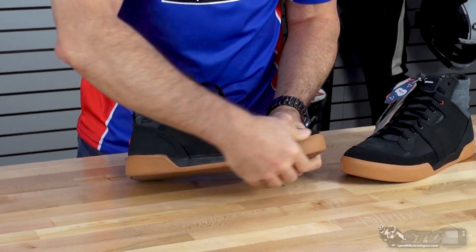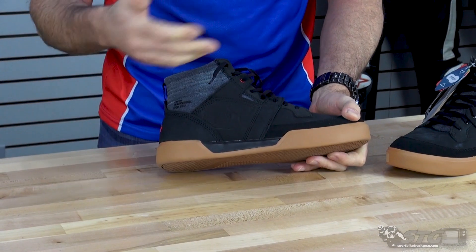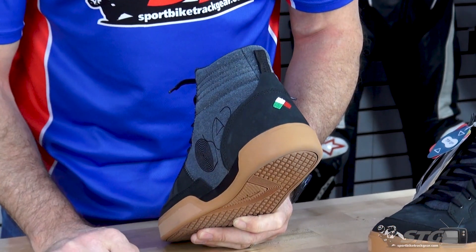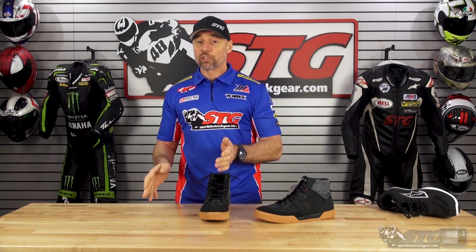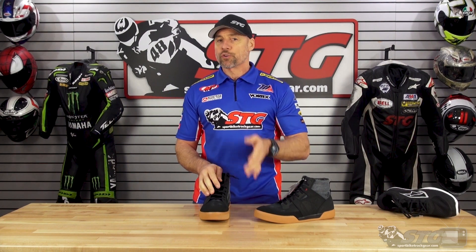Beyond that, we've got some leather in this, we've got some textiles, some real cool styling, lace-up design, Italian colors there on the back of the shoe. It's a good-looking shoe and it is a comfortable fitting shoe. The width I would say is really average. Alpinestars does a great job of that — their stuff's not overly wide and it's not overly narrow, so it accommodates most riders really well.